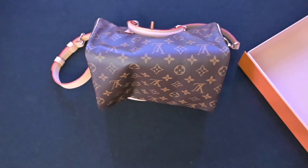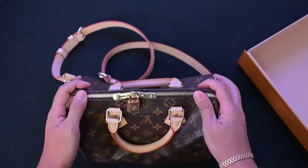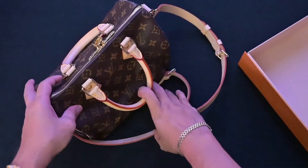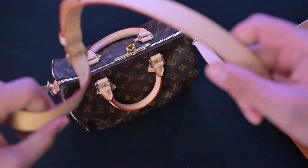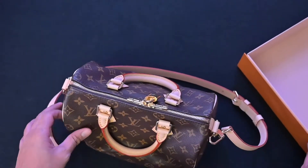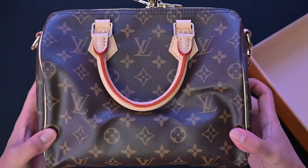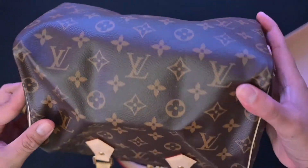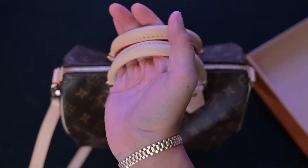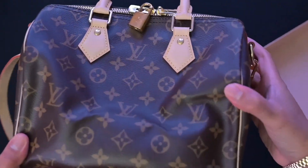If you notice your bag sinks in the middle or at the bottom when you put items in, you can buy inserts which make the bottom more rigid and help it hold its form. I purchased one for this bag along with an organizer on the secondhand market. Hope you enjoyed the quick unboxing of the Louis Vuitton Speedy 25 Bandoulière — go check them out at your local Louis Vuitton store! If you're interested in the shopping experience and my mom's reaction to receiving the gift, I'll link it at the very end.